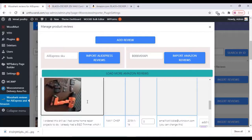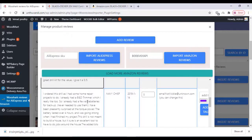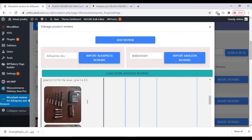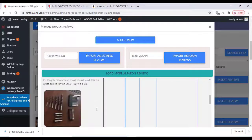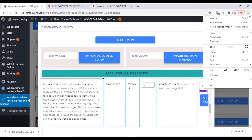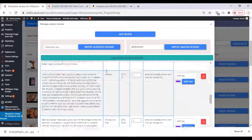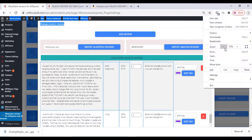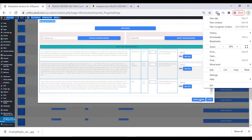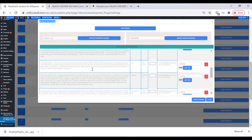If your screen resolution is big, just decrease the zoom size in Chrome to adjust the screen resolution. My screen resolution is a little big, but after that click on the Insert Reviews option.